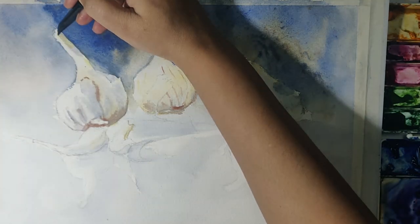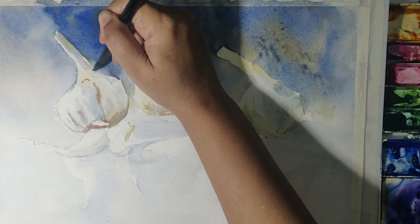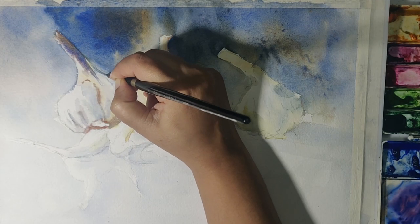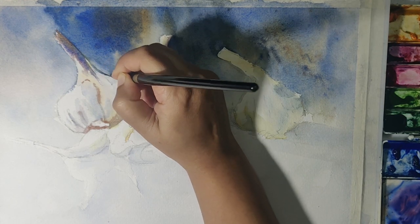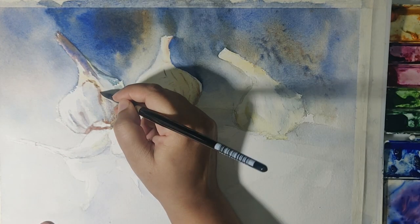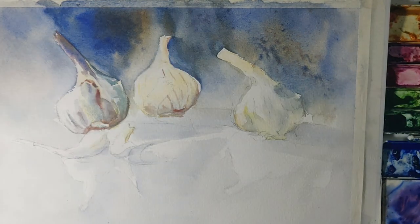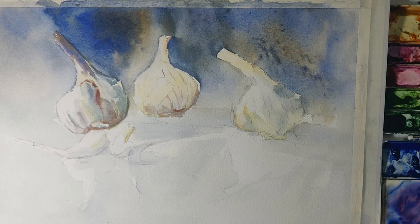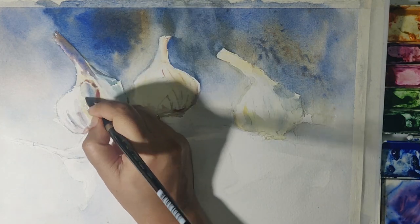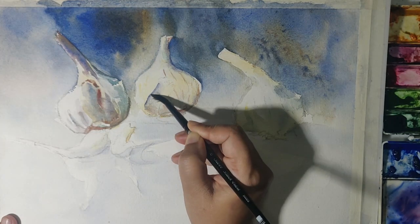After the whole thing dries I go back in with the second wash — make sure your paper is thoroughly dry by now. I take two mixes: one is warm, made of orange, burnt sienna, and yellow; the other is a mix of blue and crimson. I've also used a bit of teal blue to add some variation and give a greenish tinge that you sometimes get in garlic. I work across all three pieces of garlic without overworking any one of them, which helps create harmony between the elements in the painting.